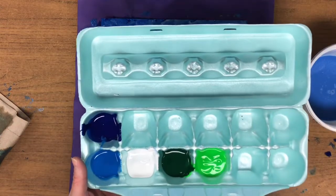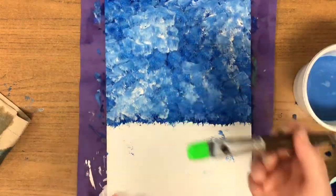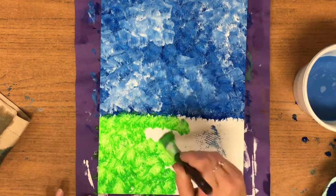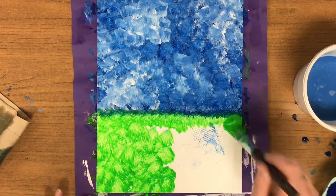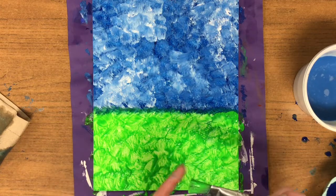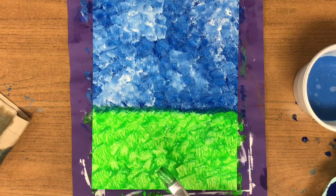We're going to switch now to our green colors, and I want you to start with the lighter green first. Dip and wipe and repeat the same process. Get right up to that skyline — you can even go right on the blue a little bit; it'll do some nice blending for your grass. Make sure your brush still has a good hair day — not a lot of bristles poking in different directions. Just tap the brush at the canvas, making sure you're being nice to the brush.